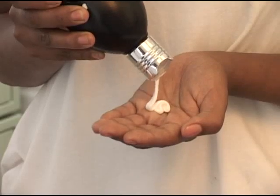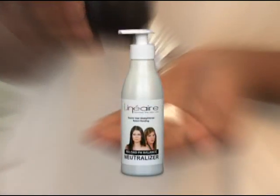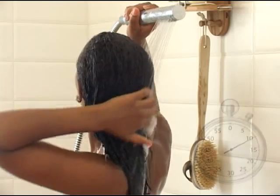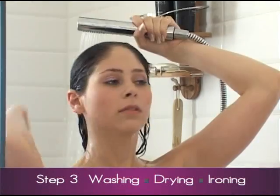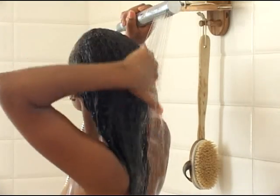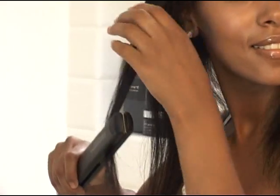Now apply on the dry hair generous amounts of the Neutralizer. Leave it in for 10 minutes, then rinse well with lukewarm water only. At this stage, the Neutralizer completely neutralizes the straightening process and restores the hair to its natural strength. Dry the hair one last time with a blow dryer while combing or brushing the hair.